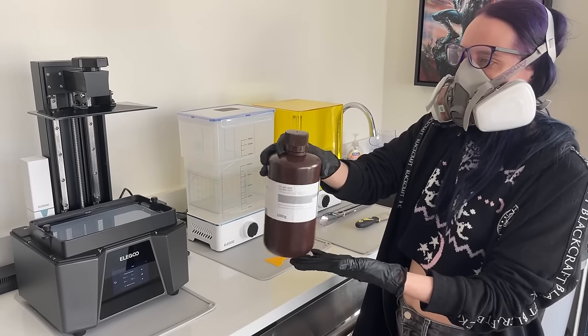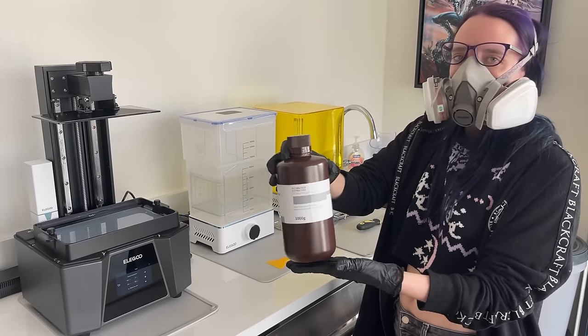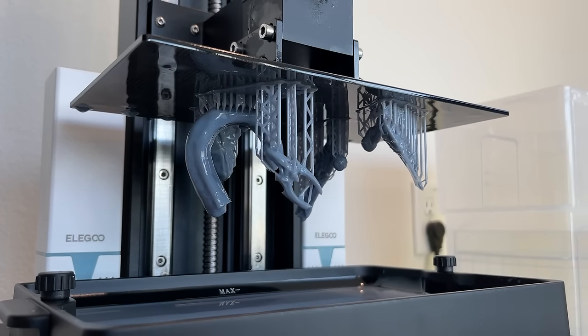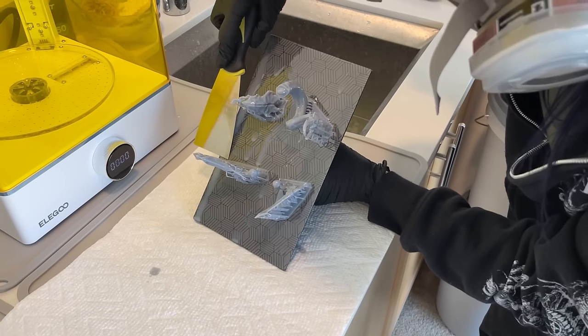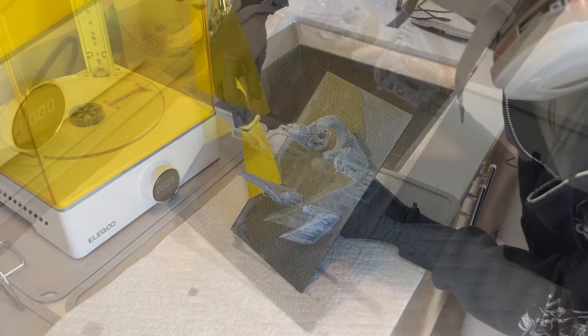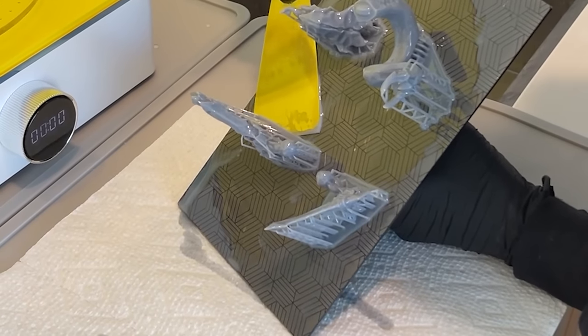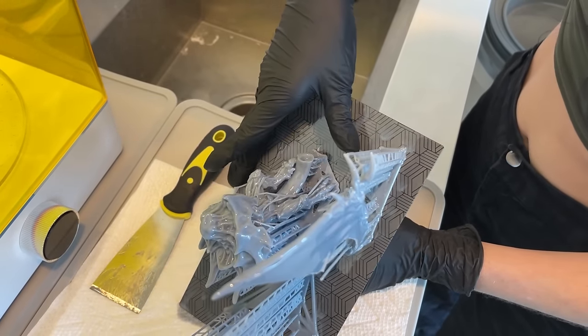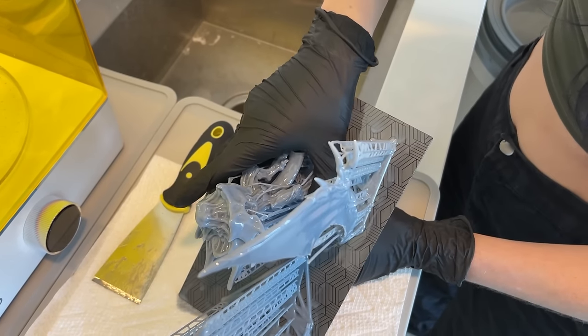With the printer done, the first step is to safety gear up so we can safely handle everything and complete our next tasks. We're going to take the pieces out of the printer and pop them off the plate. To do this, I'll move the plate to a designated area where I've set up a silicone mat and some paper towels, and I'll use the metal spatula that Elegoo provided with the printer to pop the individual pieces off the plate. This actually goes way more smoothly than I anticipated, and they popped off clean looking great.